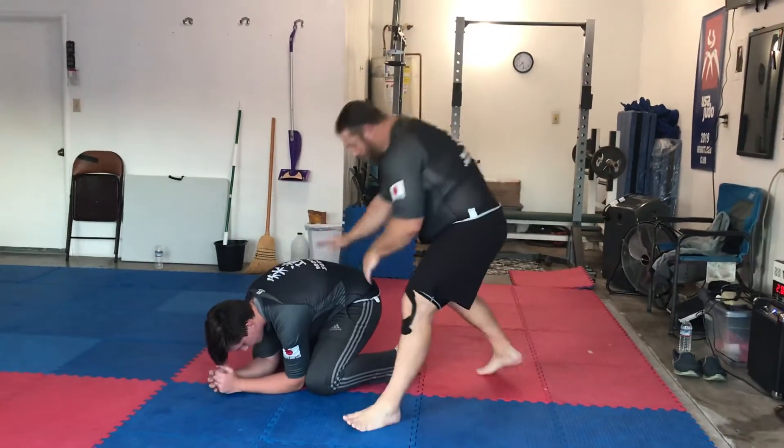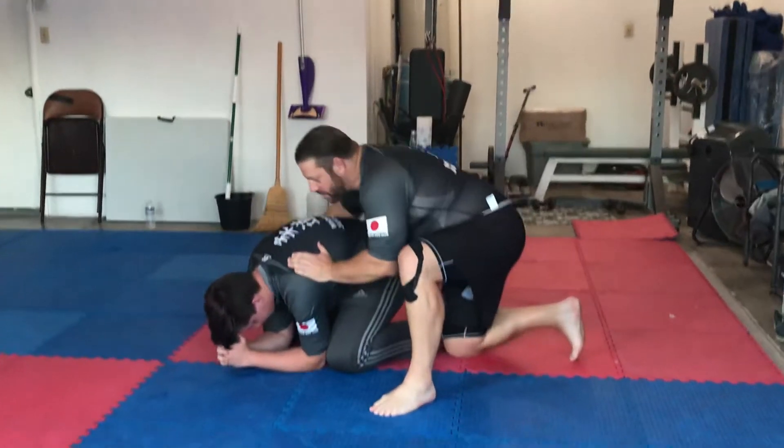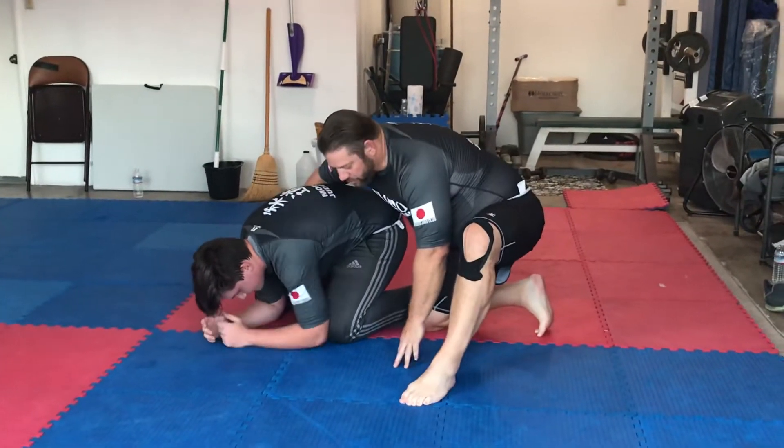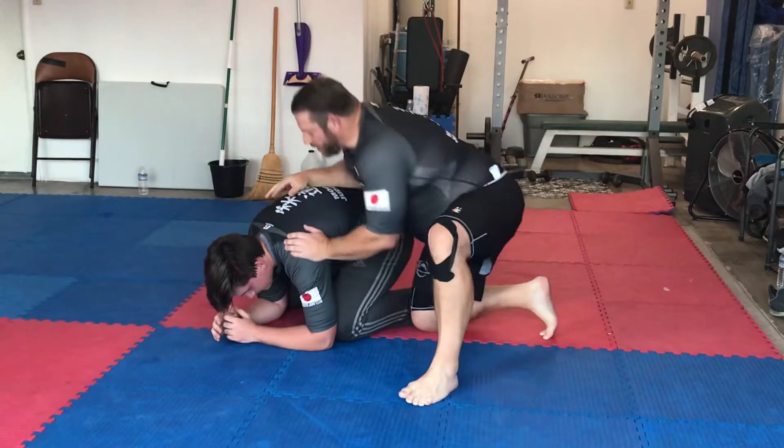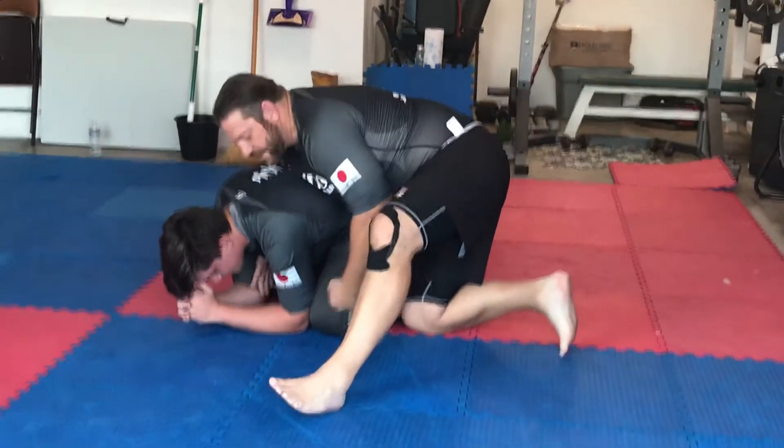We're going to go back down to the break. When we're in the turtle — gi or no-gi — we have a couple options. We can attack with the tight waist, breaking him down to a hip, taking the back. We can attack with seat belt control where we drive a knee in and take the back.